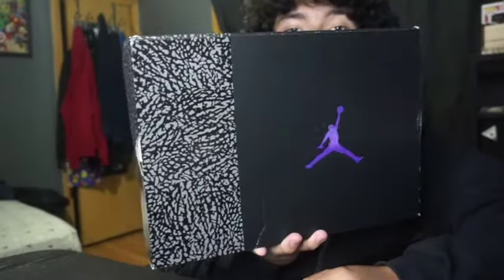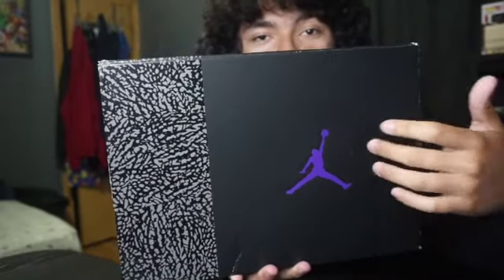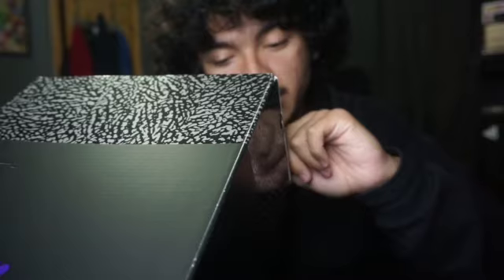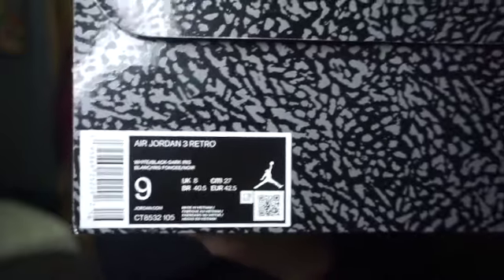So here we have the Jordan 3 box, you know, the elephant print with the purple Jumpman. I'm gonna read you guys the label real quick. The label reads Air Jordan 3 Retro, colorway reads white/black/dark iris, and this is a size 9. I am gonna keep these for personal.